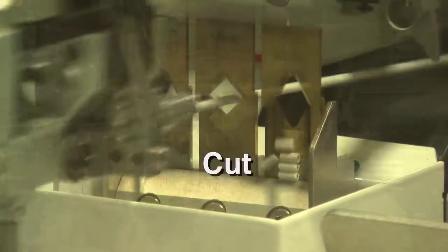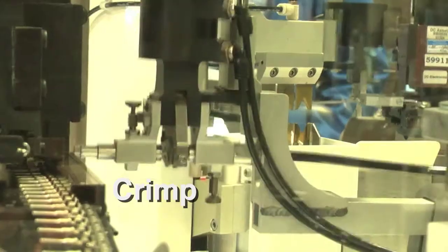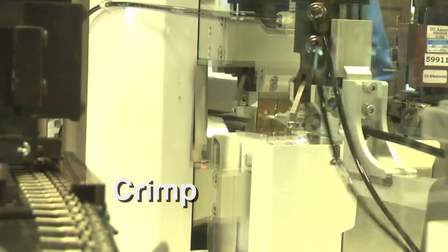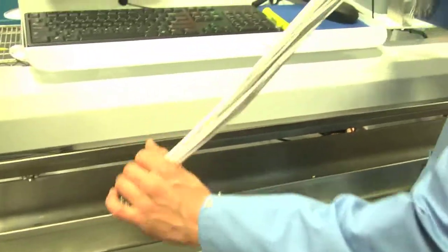We can reduce lead time significantly — that's a huge benefit for us. The time savings as far as getting the wires cut to the exact length we need, getting the stripping done, getting the crimping done, the normal tool setup — all of this is already completed. We're talking about hours and hours of man hours saved when each assembly is delivered to the floor. Half the work is already done.